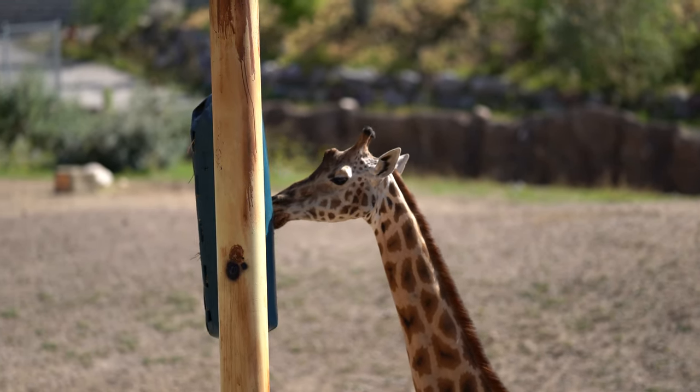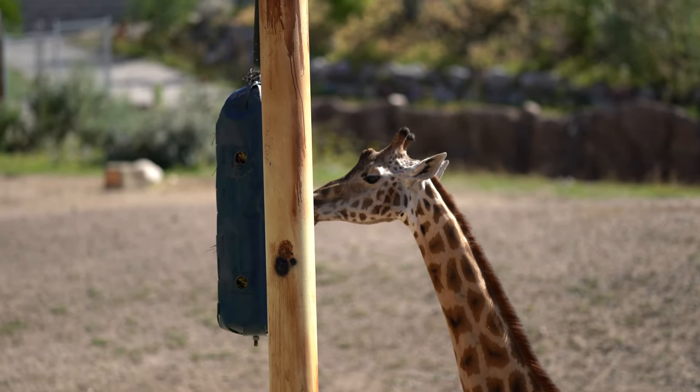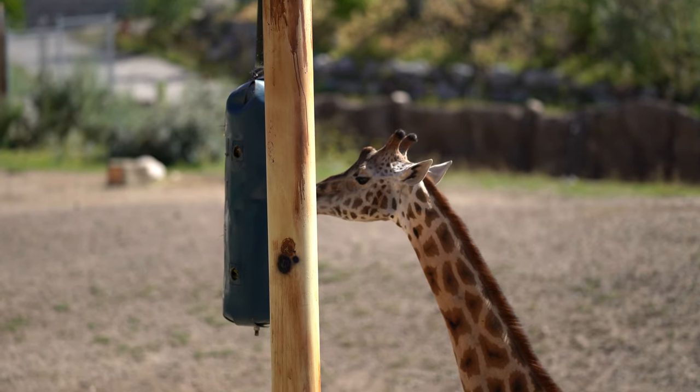No Eye AF for the giraffe. I didn't expect it and it didn't happen. Tried different things and it just didn't work.